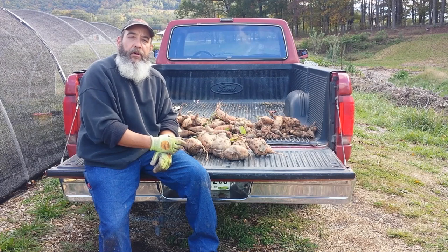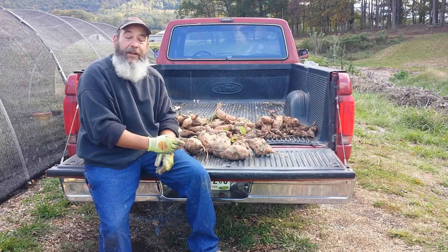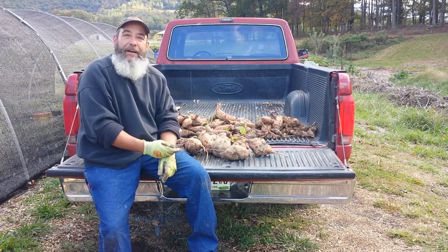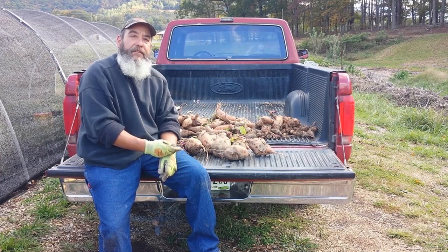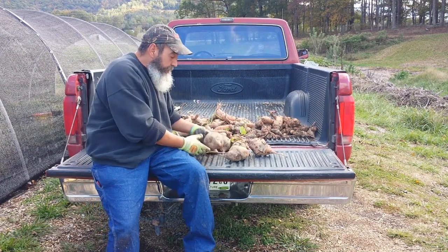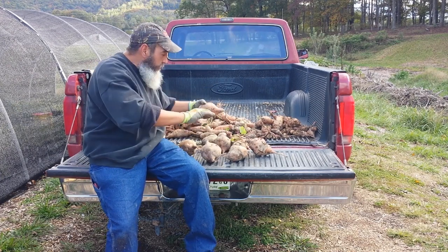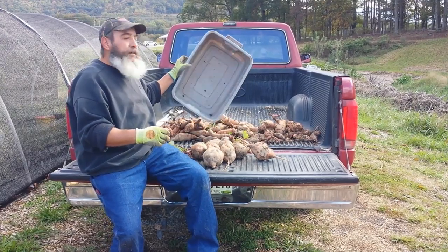In a previous video we showed you where we planted about 15 slips. We took some cuttings off of those and in the area we're digging up now we probably had not even 15 slips. And look at the size of these babies — planted in the ground with wood chips covering them. Let's go take a look at how the harvest is coming, coming up next.